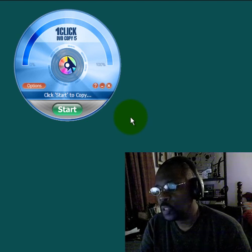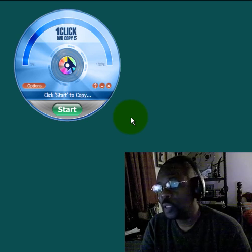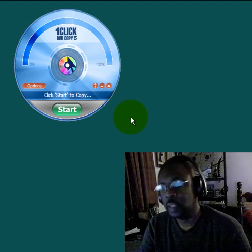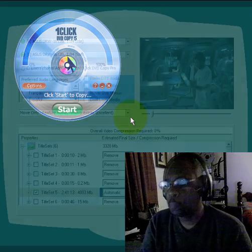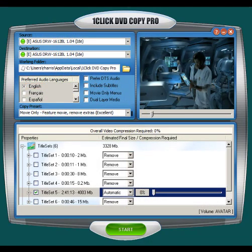The second solution is the bigger sister of One Click DVD Copy 5 — it's One Click DVD Copy Pro, and that is my favorite. So let's take a look at that application. The second option for copying protected DVDs is One Click DVD Copy Pro. As you can see from the outset, it looks a little different than One Click DVD Copy 5. It has a bit more bells and whistles, but they are very good ones.